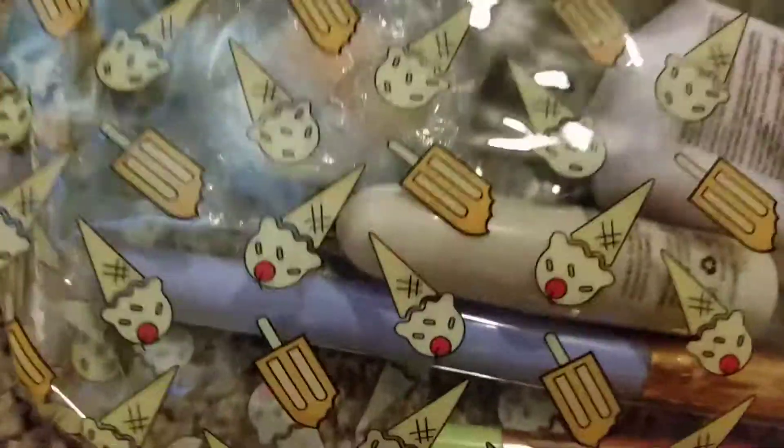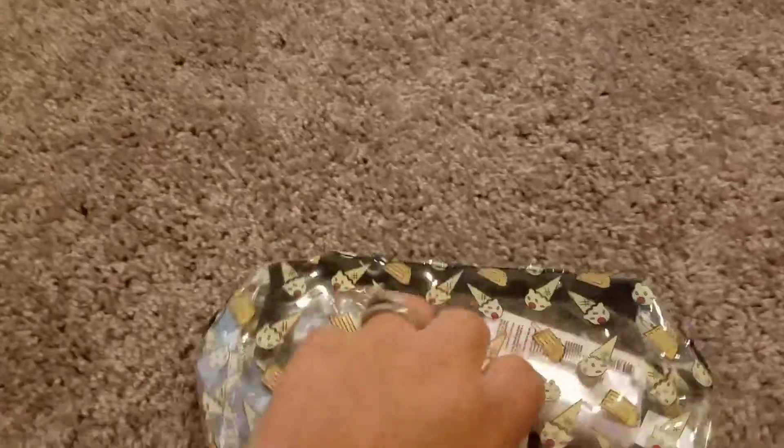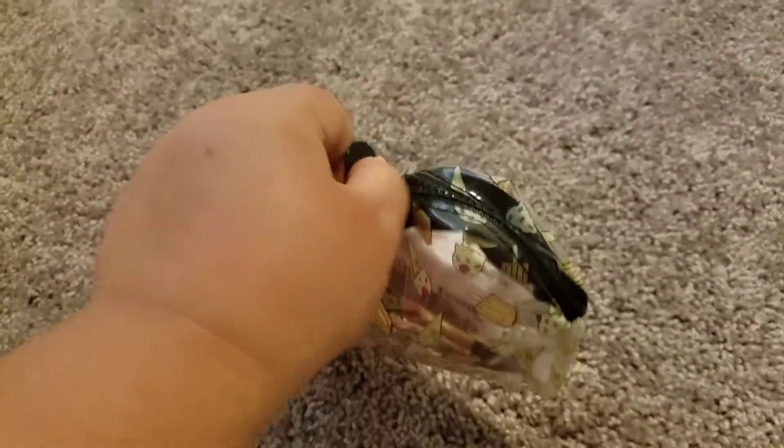The first thing they sent was this nice clear bag. If you look really close, it has ice cream cone and popsicle designs — it's clear and plastic, and this is actually one of the bags I really, really like.